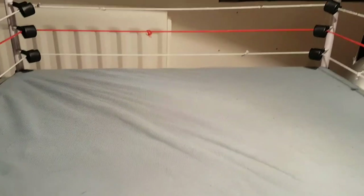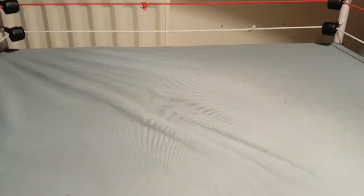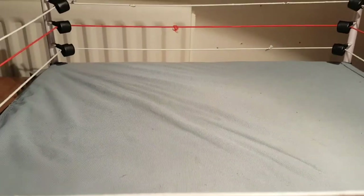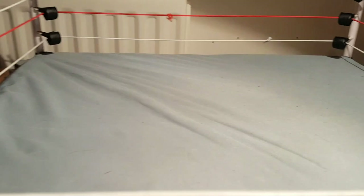Hey, what's good, guys? It's me, BeateryFigs, and welcome back to another video. In this video, we're gonna be taking a look at all of my customs, because if you haven't realized from my past videos, I did get a bunch of figures from Noah. I just thought I would make this video just showing them off, and I'd just like to apologize again for not uploading.